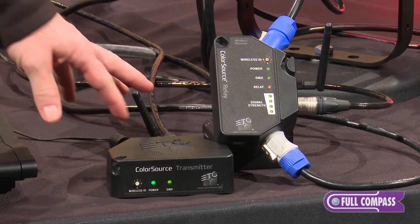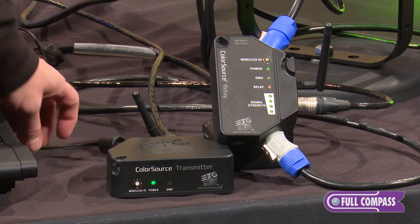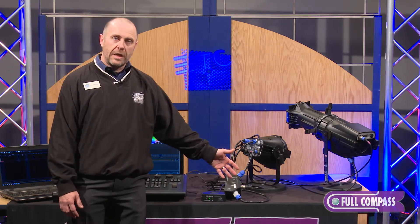Hi, Spencer Lyons from ETC here at Full Compass to talk about the ColorSource Relay. The two components of the system are the ColorSource transmitter. The transmitter has an external power supply that powers it up, it takes DMX in from the console, and then wirelessly transmits DMX to the ColorSource Relay.